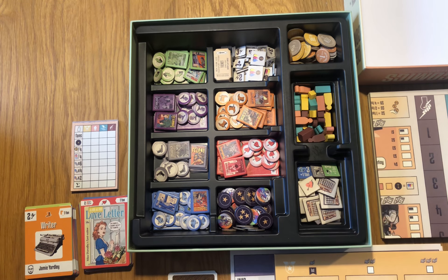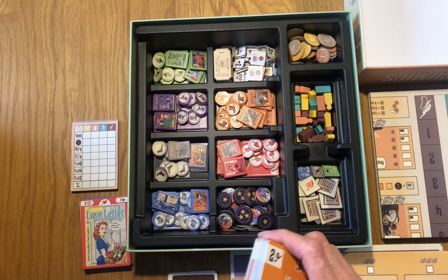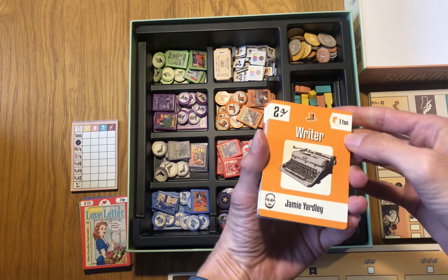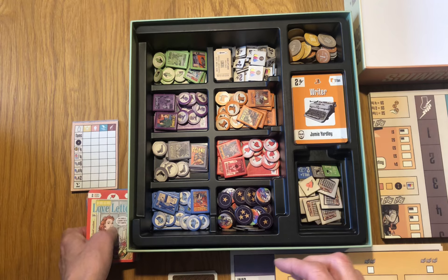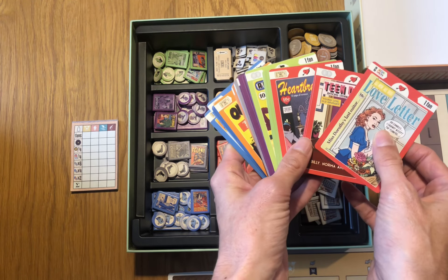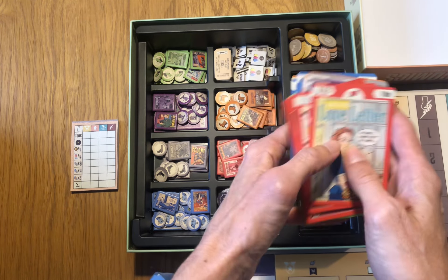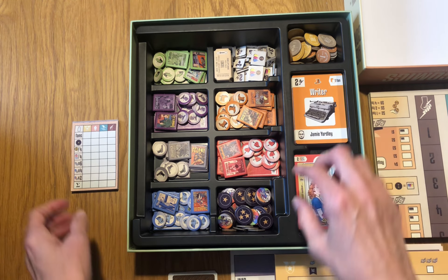These two spaces are for the card decks. Here are the creatives cards — writers and artists. The other large deck is the comic book cards, so all the original and rip-off cards, like from here.